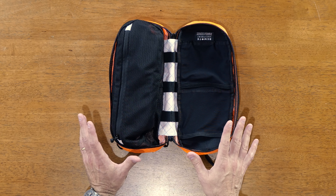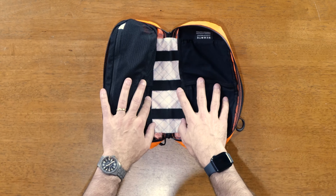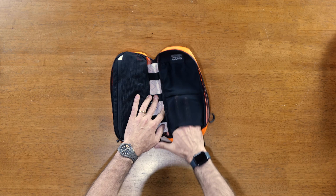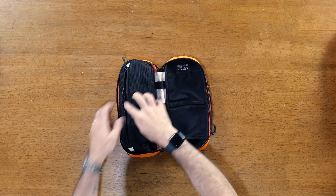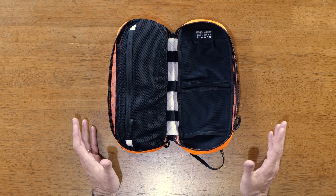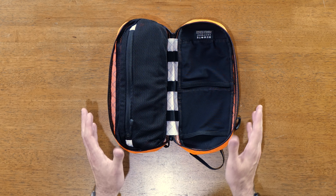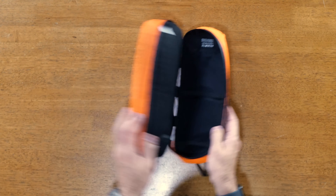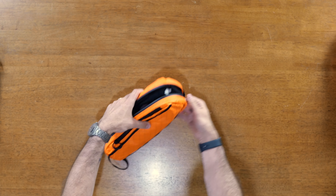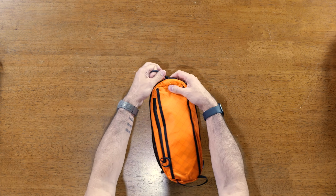If you haven't used an org kit before, I highly recommend them. You've got elastic loops in the middle, two mesh pockets on one side, and a large zipped mesh pocket on the other side. Remote Equipment struck pouch gold with these — they are incredible. People really went nuts when they first came out, and I'm so glad they've got them restocked and available in multiple colors.